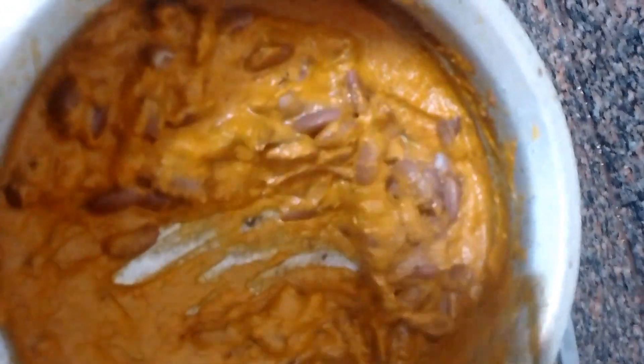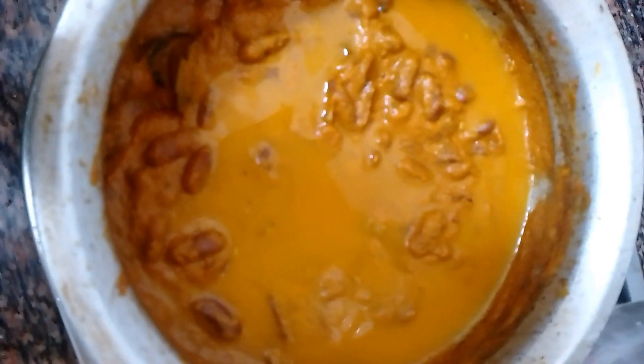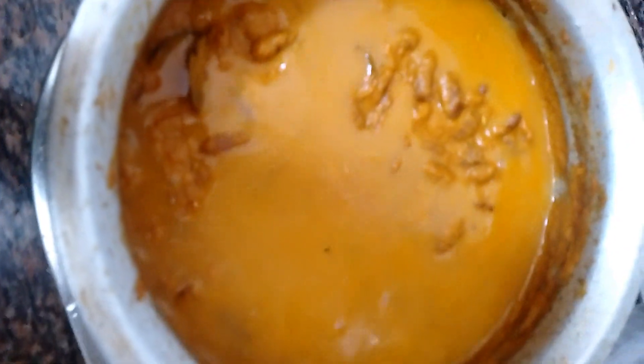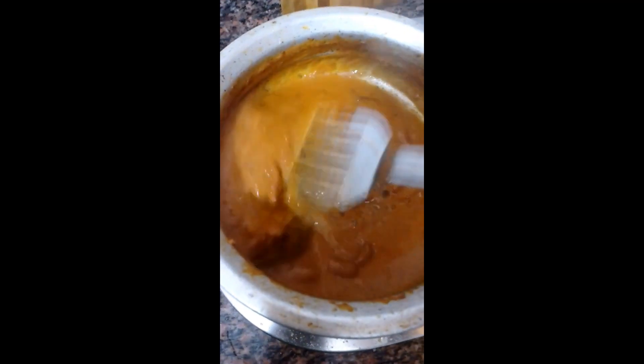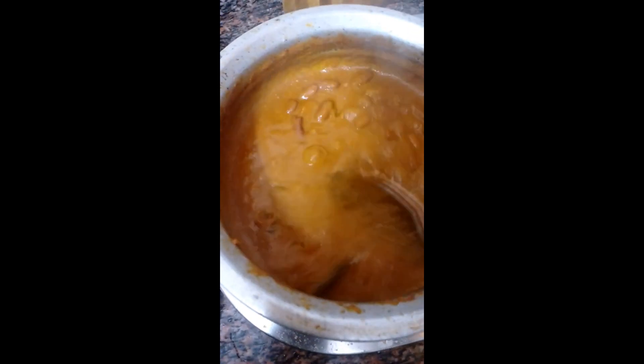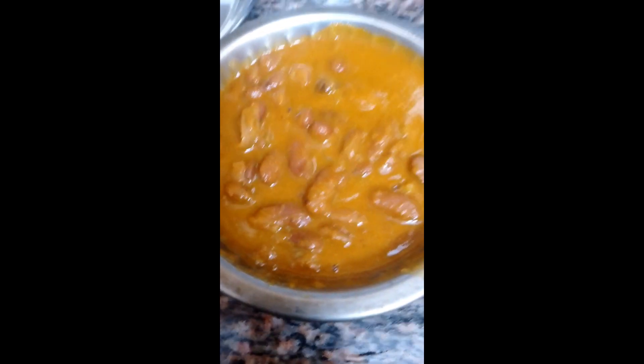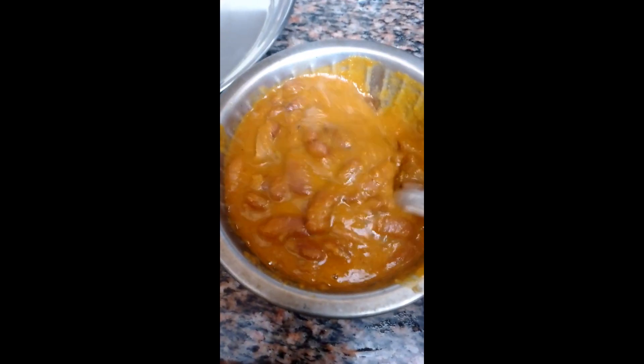I will add the kidney beans to this along with the liquid — about two glasses. The rajma gravy is ready to serve.